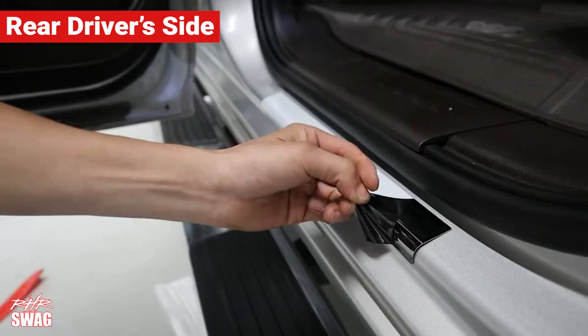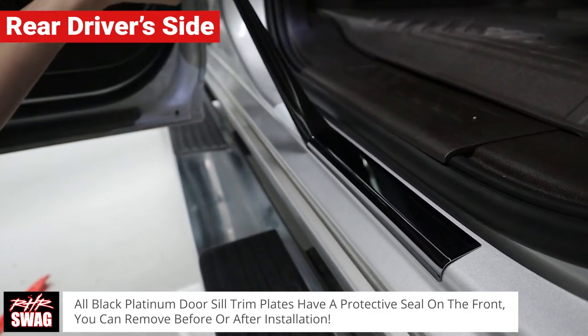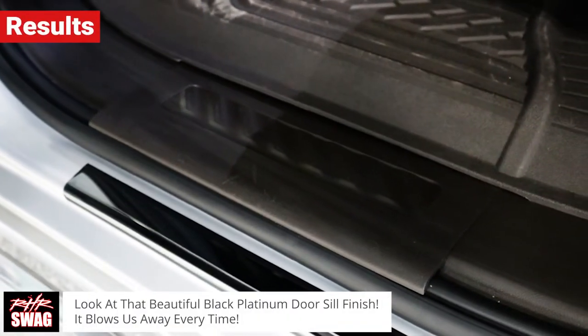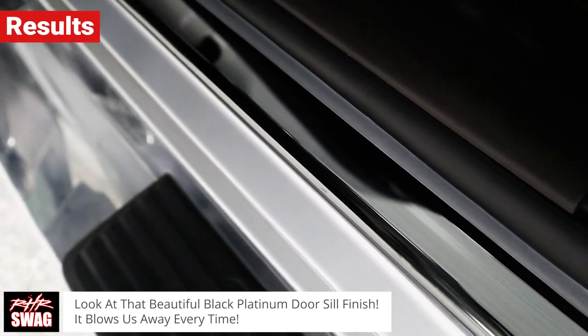Just a reminder: all Black Platinum door seal trim plates have a protective seal on the front. You can remove it before or after installation. Would you just look at that beautiful black platinum finish — and don't worry, these door seals stay this beautiful forever because they are made of T304 stainless steel.